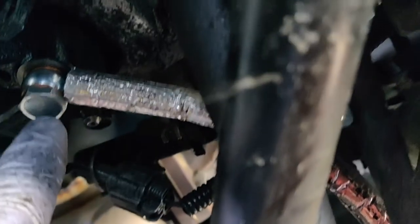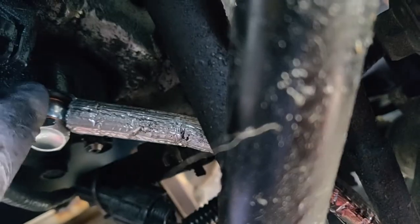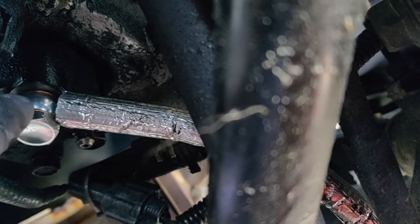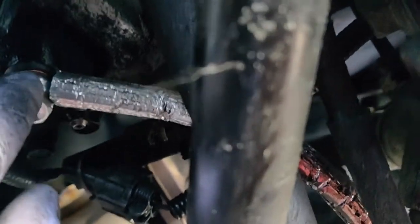For reinstallation, I started with the slave cylinder. Notice that the banjo bolt goes: washer, then the line, then another washer — so make sure you have that so it's sealing on both ends. I did clean off these areas both here and where the hard line meets, just to make sure I didn't get any contaminants in the brake fluid.